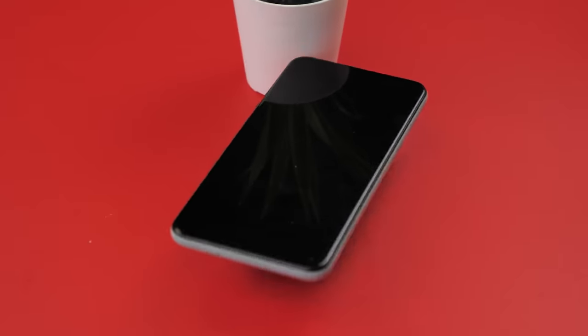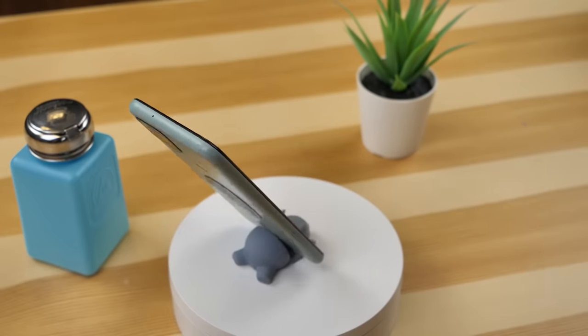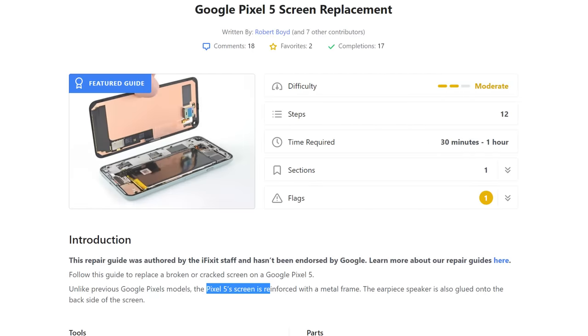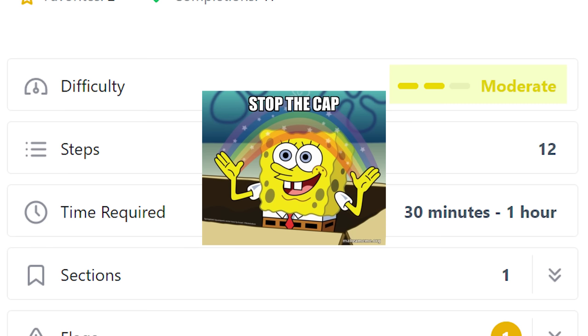We have a Pixel 5. Google Pixel phones are arguably one of the easiest phones to fix when it comes to screen replacements. iFixit rated this phone's screen replacement difficulty as moderate, which I would argue is slightly inaccurate.